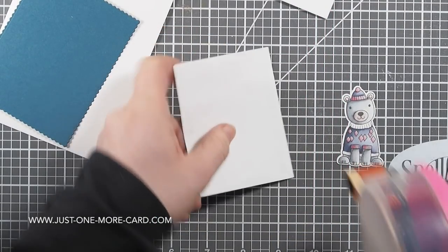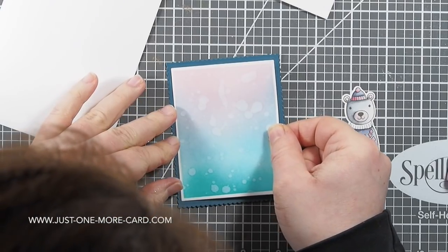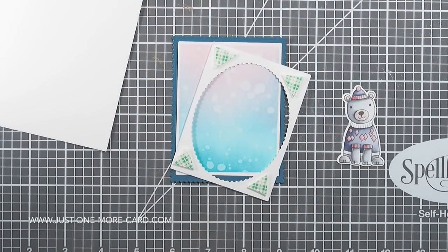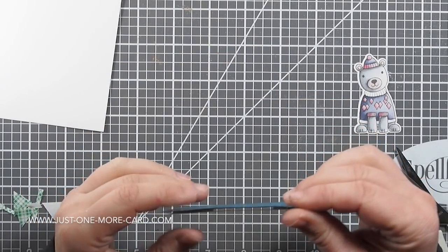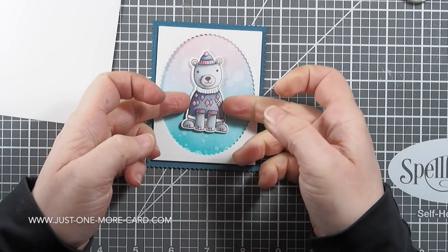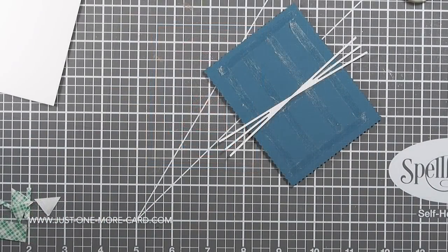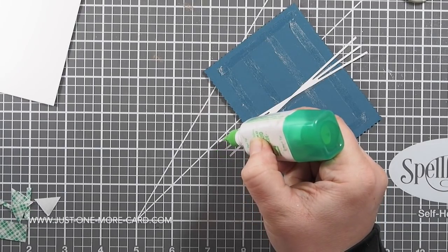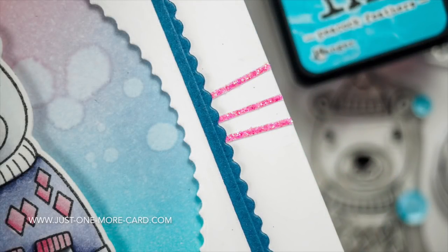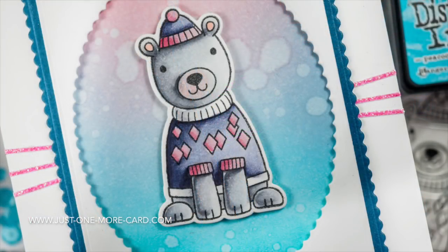Now I'm putting everything together. I glue the watercolor background piece onto a scalloped rectangular die-cut panel. I add foam adhesive to the frame and glue it down onto the watercolor panel. Then I use foam adhesive as well to adhere the polar bear to the watercolor background. I added tiny drops of Tombow Mono to the glitter die cut — my glitter Shadow Ship — and adhered everything in place.